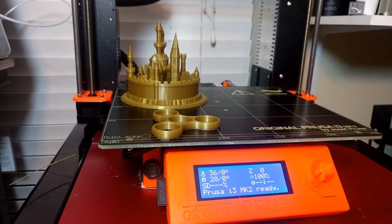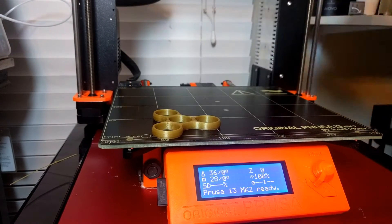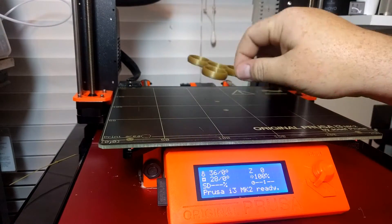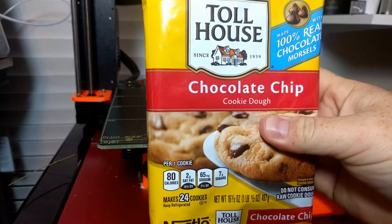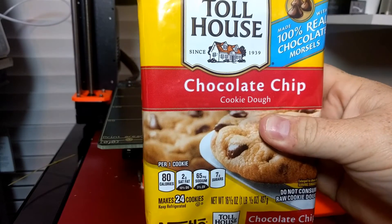A lot of people have these machines. Maybe some college students have these machines — maybe in their dorm room they spent all of their extra money on one of these machines. And what else can you do with one of these? I had the idea: hey, you've got a heated bed. Could you make chocolate chip cookies or cook with it altogether?